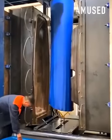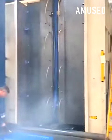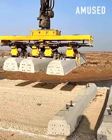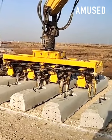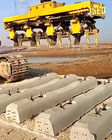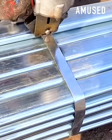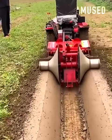Two walls of a blow mold machine converge on a molten tube to form a boat, which then carves out and creates a cement water duct.